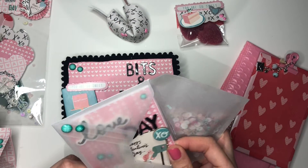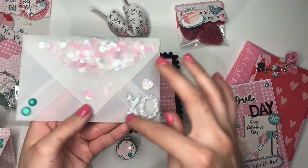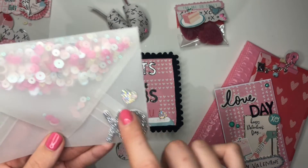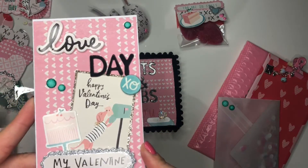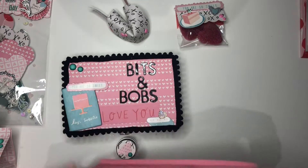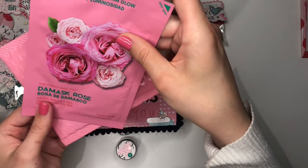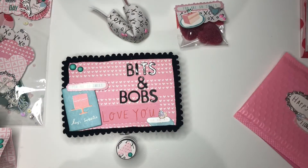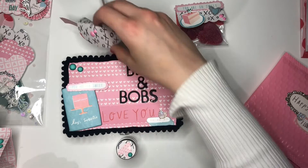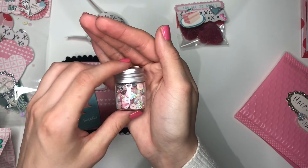Her envelope also has a shaker with her sequin mix, gems, an XO, and an iridescent heart that matches her colour — it's beautiful. I would use those iridescent hearts in every single project if I could. Then this is her little card — I really like the glittery pieces, so nice. This is her face mask, a damask rose moisturizing and skin glow mask. Hope she likes that. And this is her fortune cookie with another personal message inside, plus pink enamel dots matching her colours.